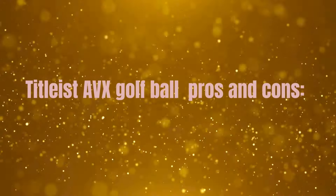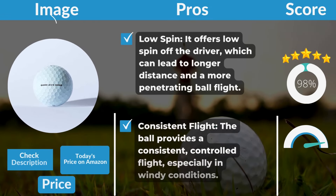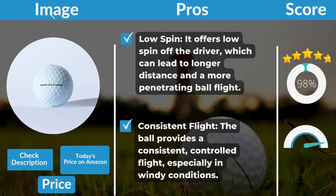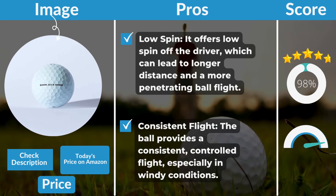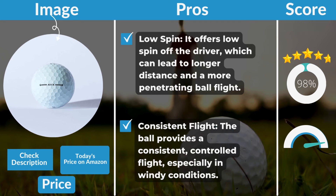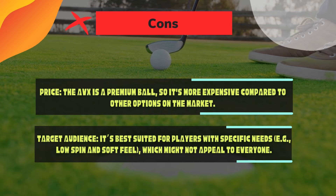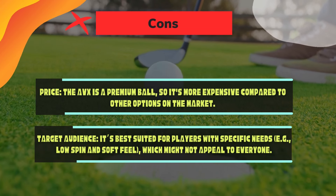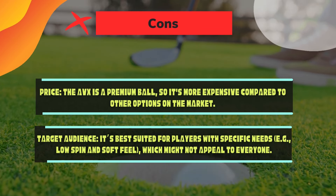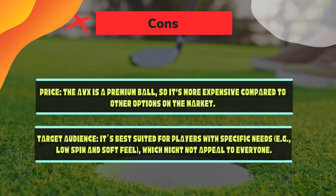Titleist AVX pros and cons. Pros: Low spin — it offers low spin off the driver, which can lead to longer distance and a more penetrating ball flight. Consistent flight — the ball provides a consistent, controlled flight, especially in windy conditions. Cons: Price — the AVX is a premium ball, so it's more expensive compared to other options on the market. Target audience — it's best suited for players with specific needs, such as low spin and soft feel, which might not appeal to everyone.